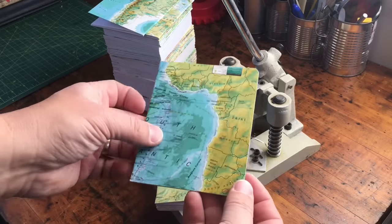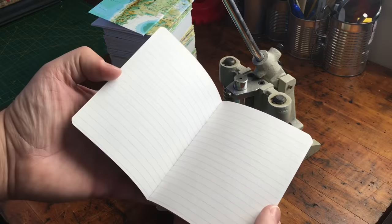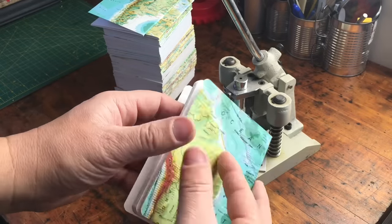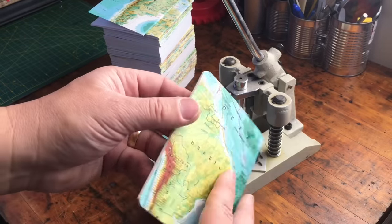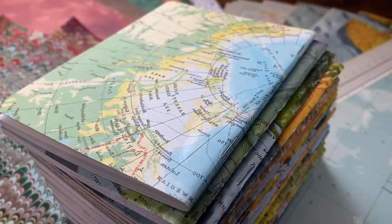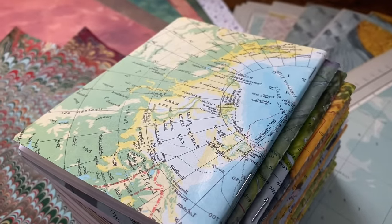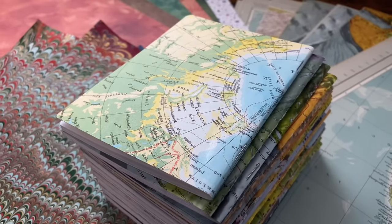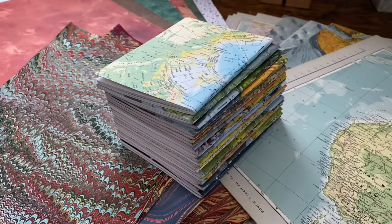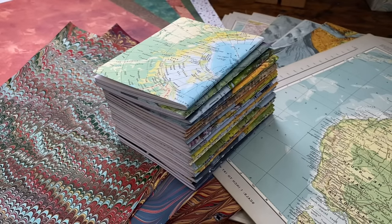And now, all trimmed with rounded corners, this notebook is finished. So that's how I mass-produce my pocket notebooks. If you're still with me at this point, then thank you for watching. I hope you found the video to be interesting and useful. Do check out some of my other videos on the channel, and don't forget to subscribe to see what sort of bookish projects I take on next. I'll see you in the next video. Bye.